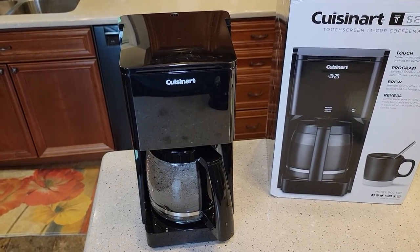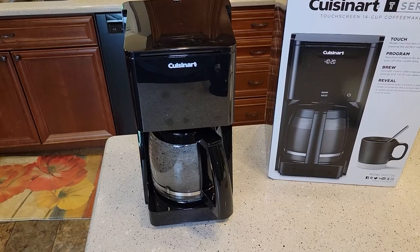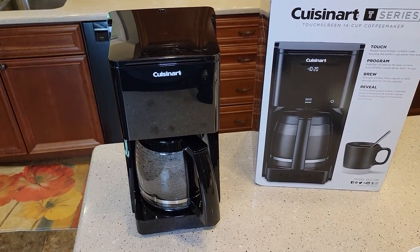Check out my other videos where I show how to make coffee with this — it's a really nice coffee maker — and how to descale it. Thanks everybody for watching!